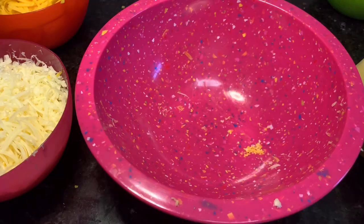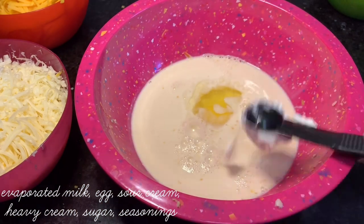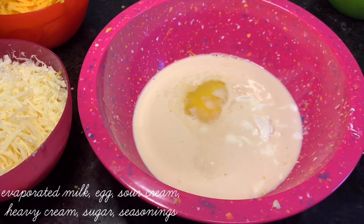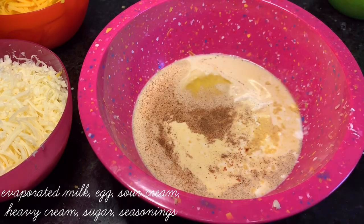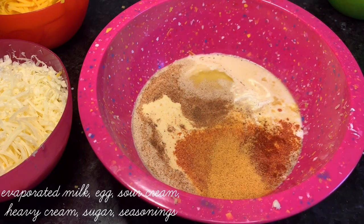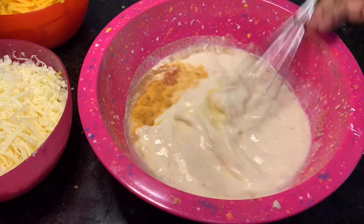It's old school, so we start with a custard made of evaporated milk, egg, sour cream, heavy cream, sugar, and seasonings. Just whisk that all together — it's going to be what's poured over the top to get everything to kind of stick together and congeal.